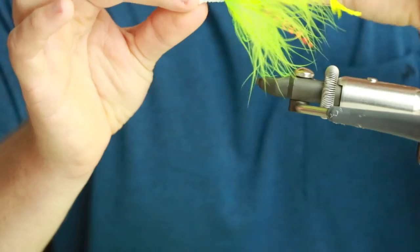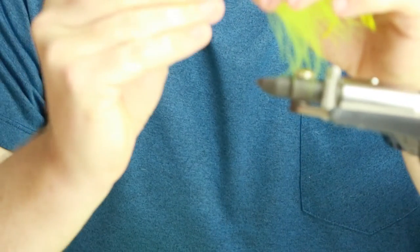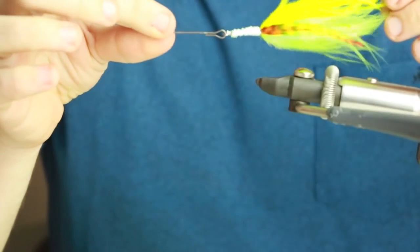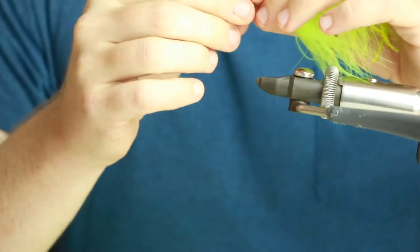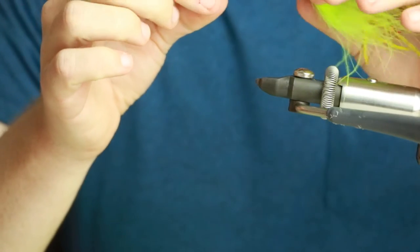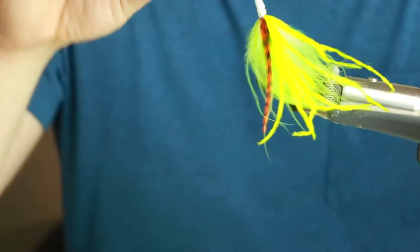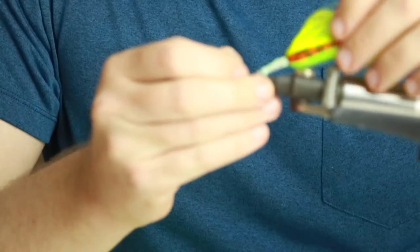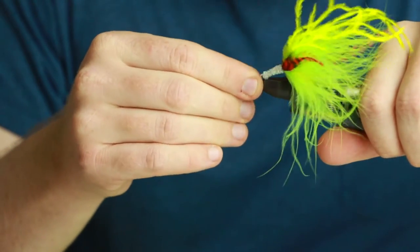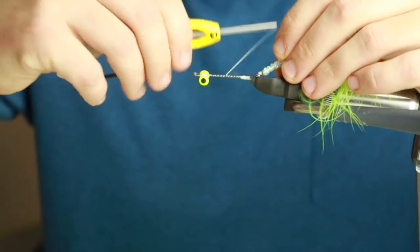You're probably thinking what makes this special, what makes this a guide pattern - what I do next is kind of what makes it unique. I actually run it as a jointed intruder, and that's what I do to make it a little different. I use two small to medium-sized shanks - these are the Fish-Skull ones - and what that does is make it waggle a little extra in the water. We're going to start off right where we left off and go right to the back.